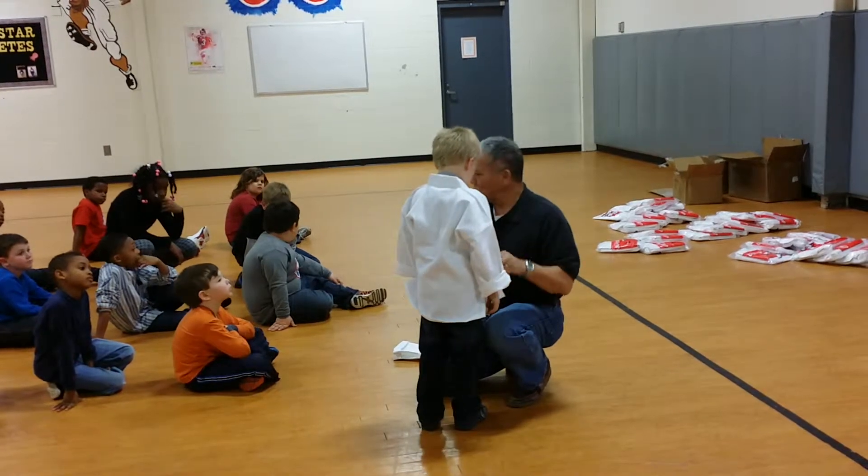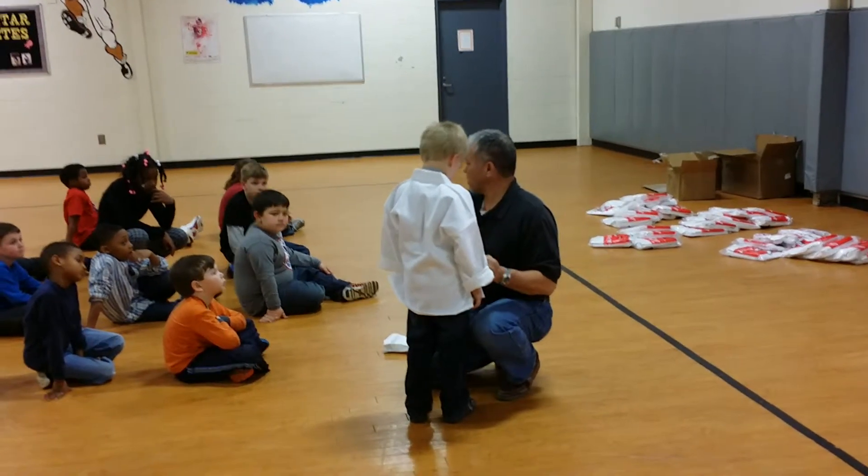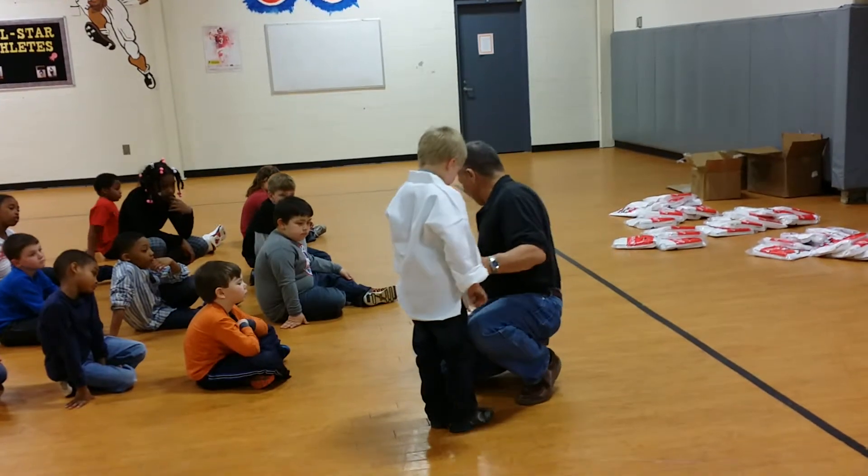If I ever say, 'Hey, why is your uniform on like that?' and you say, 'Well, that's the way my mom fixed it' — well, you're supposed to do this yourself.